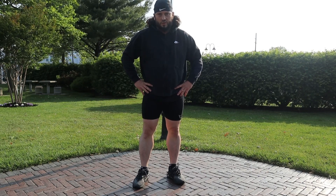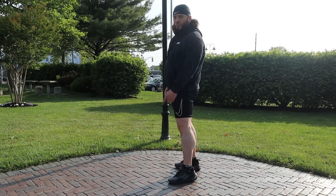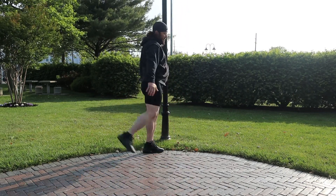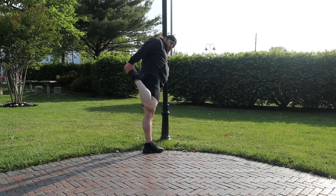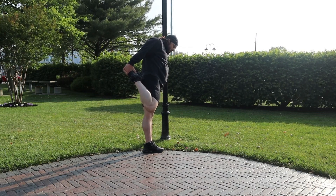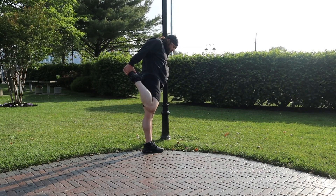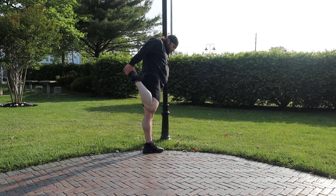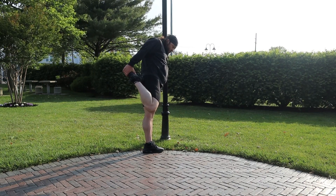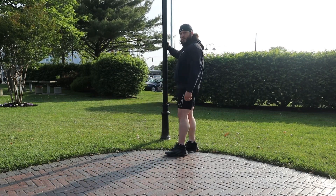Now we're going to do some static stretching. The first stretch is a quad stretch — hold it for 30 seconds on each leg. Make sure you hold on to a pole or something stable. Other side, 30 seconds again.